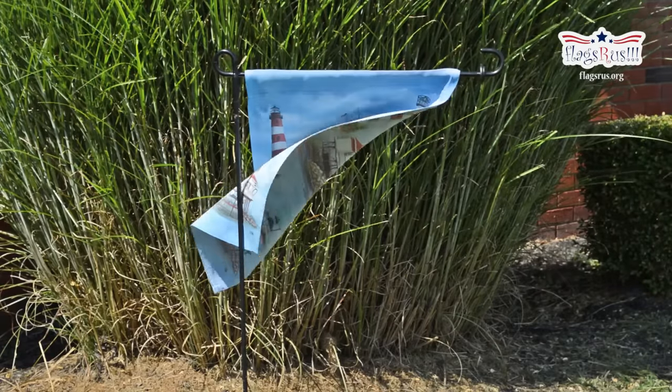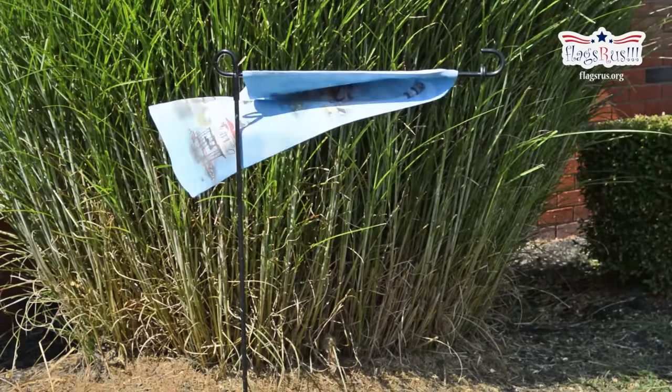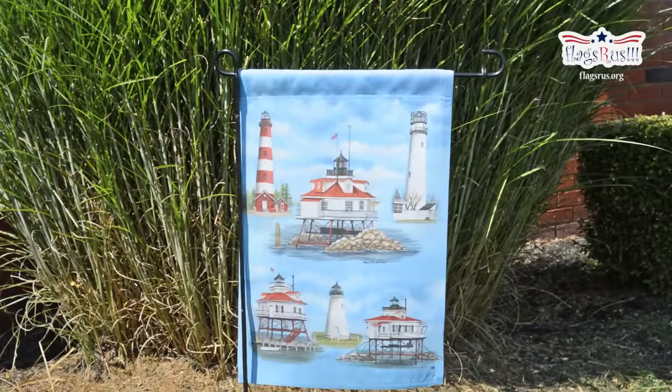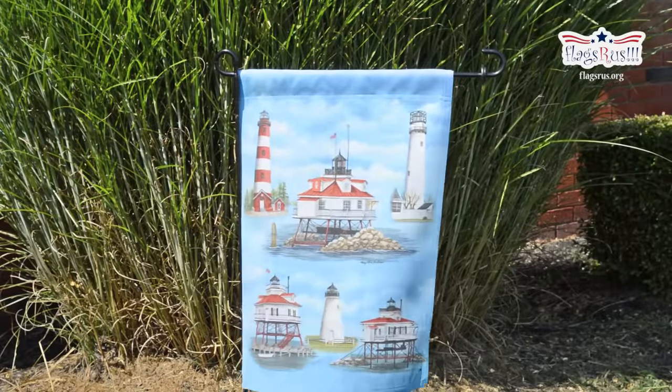Hello everyone and thank you for joining FlagsRUs.org. Today we're going to be showing you a video on how to install a garden flag onto a garden stand with a rubber stopper. Hope you enjoy!